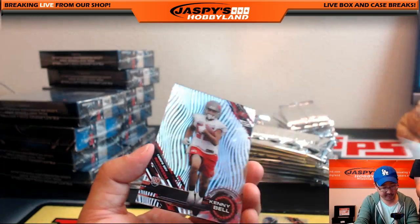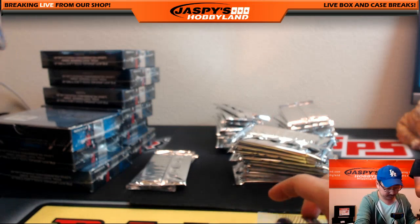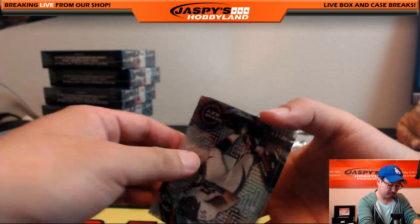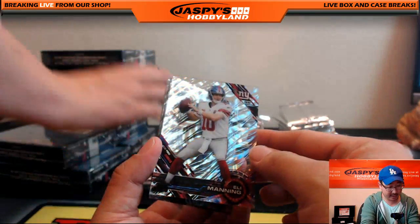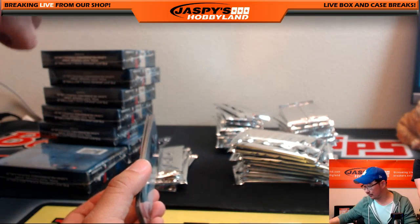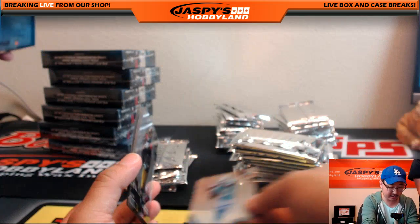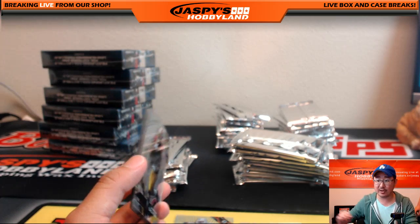Clive Walford again from the U, Eddie Lacy, Kenny Bell, Luke Kuechly, and Barry Sanders. Shane Ray and Eli Manning again — 51 out of 99 — Deion Tyler with the Eli Manning. And there it is — that's a catch: another Jay Ajayi autograph. Nice Jay Ajayi auto — Blake Margot with the Jay Ajayi autograph.